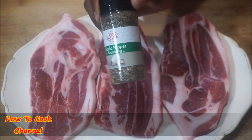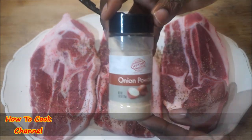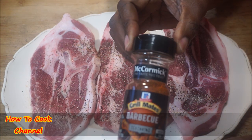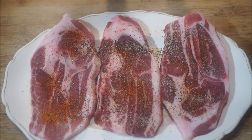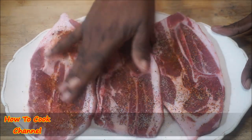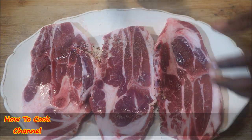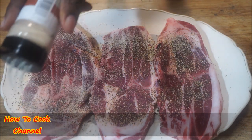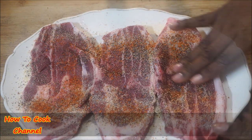After washing, it's time to season. I'm adding garlic pepper — a combination of black pepper and garlic powder. Then I go in with onion powder, because onion and garlic powder are a classic combination. Then I add some barbecue seasoning. Rub that seasoning into the meat, then turn it over and repeat the same steps on the other side.